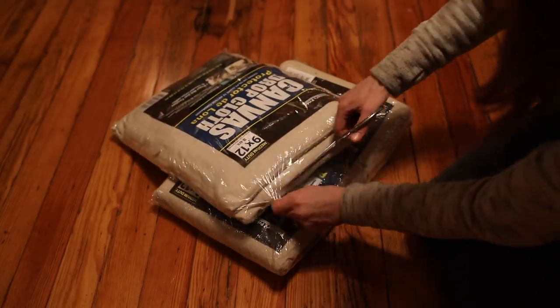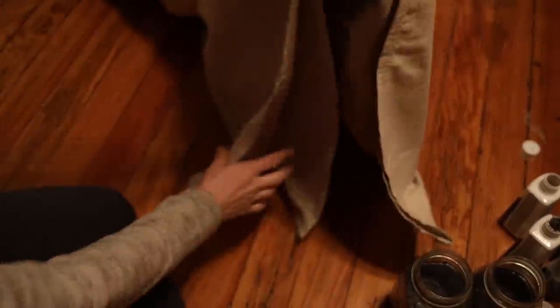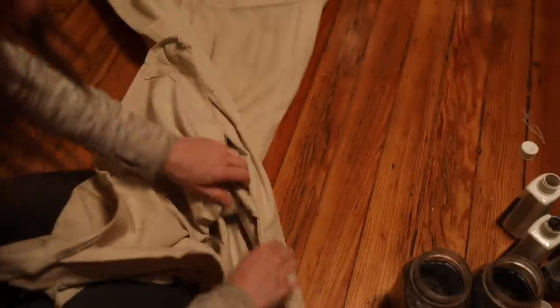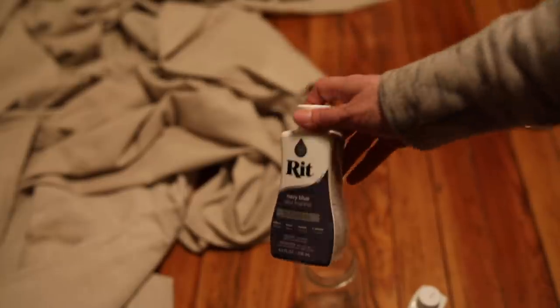Normally I buy my drop cloth on Amazon because they have 100% cotton that takes to dye and bleach better, but I was in a hurry so I picked up a few packages at my local hardware store, and it took to the dye just fine. I bought two 9-by-12-foot drop cloths and cut each in half, giving me four panels of 4.5 by 12 feet.